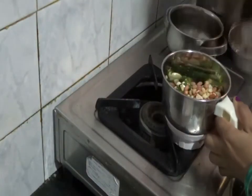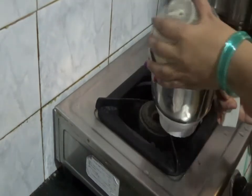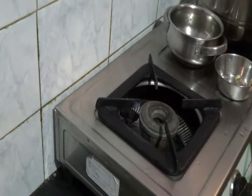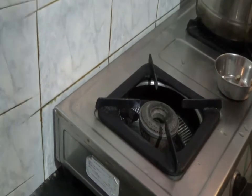Now I am going to grind the peanut chutney with sufficient amount of water. This peanut chutney need not be very soft.